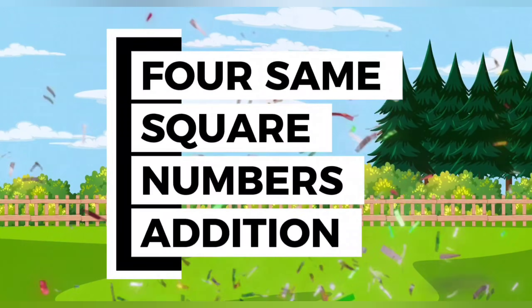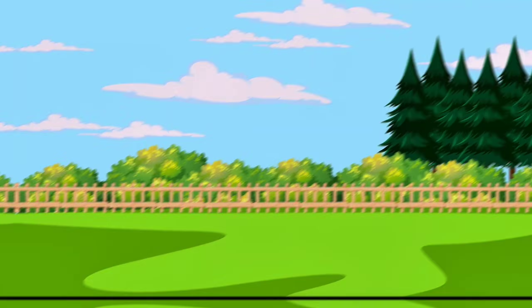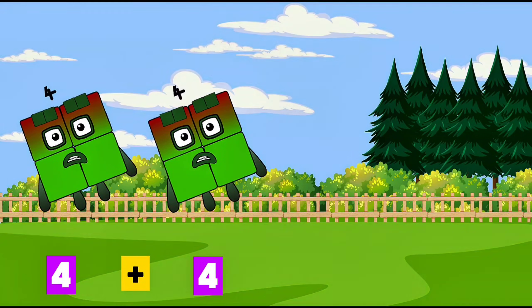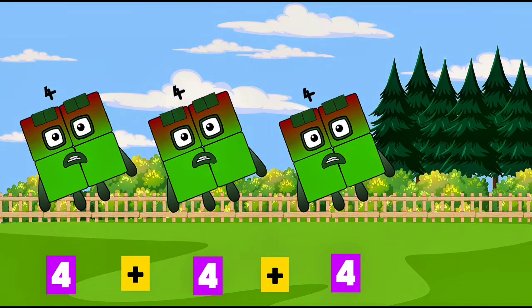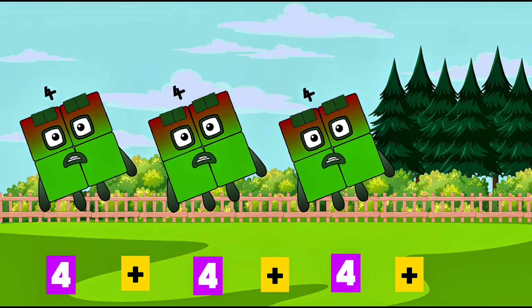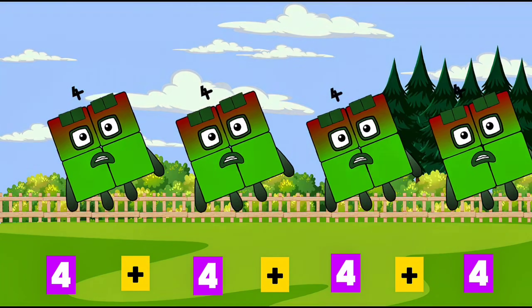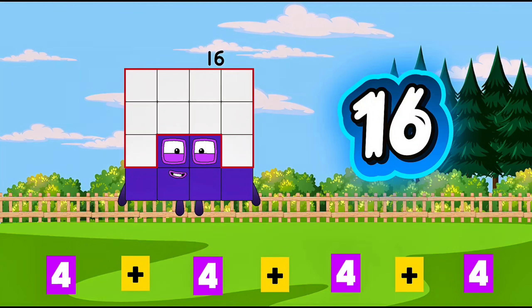4 semisquare numbers addition. Let's go. 4 plus 4 plus 4 plus 4 is equals to 16.